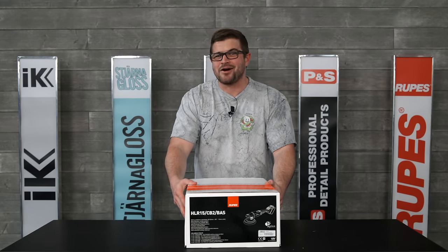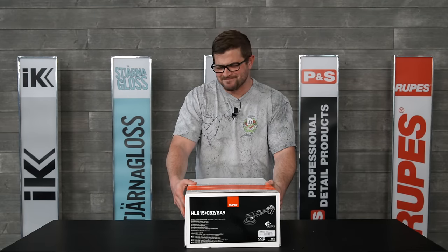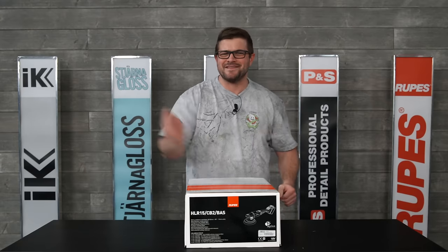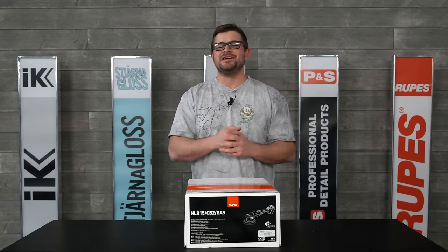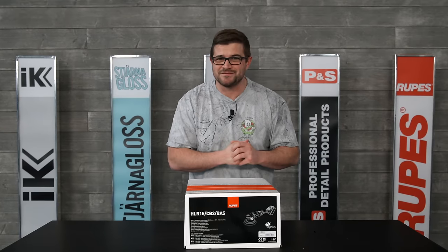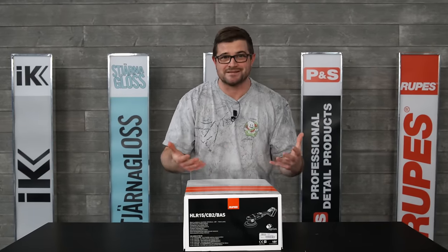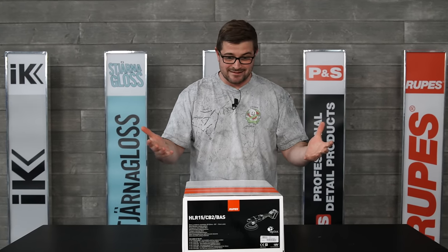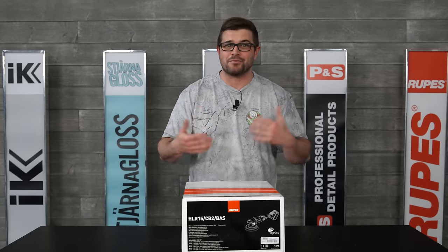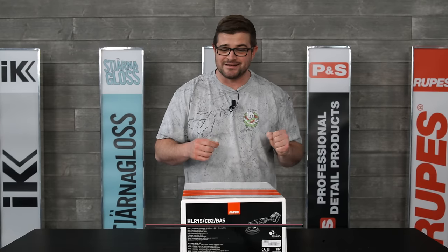Hey guys, Anthony with The Rag Company. In this box is the new Rupes HLR15 — the core of this machine that is going to change the detailing game, possibly. In today's video, we're going to be doing an unboxing, and I'm going to give you my first impressions. In future content, we're going to be putting this machine to the test to see if it's good or bad, weighing out all the pros and cons. Make sure to hit that thumbs up button and subscribe down below so you don't miss any of that future content.